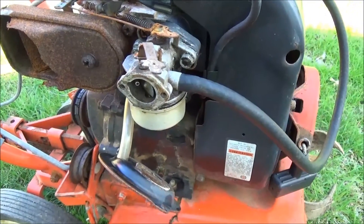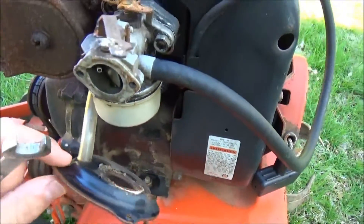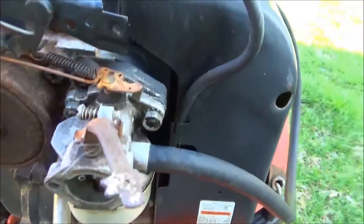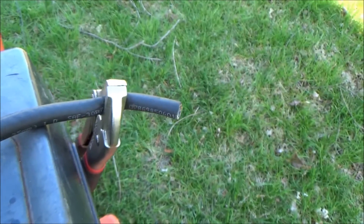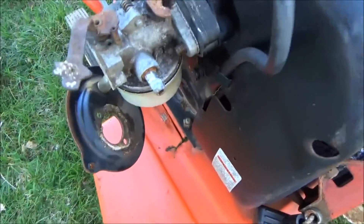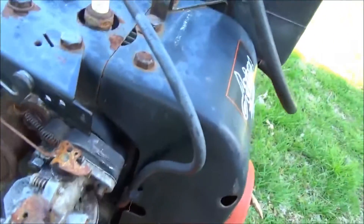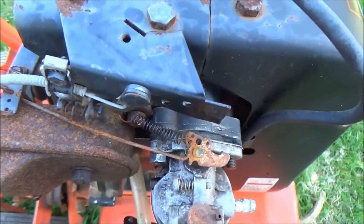So we removed the two front screws that hold that plate on and took those off. Now we're taking off these two nuts here, clamping off the fuel line, and removed it from the carburetor. And I'm going to undo this linkage up top to get that out of the way.